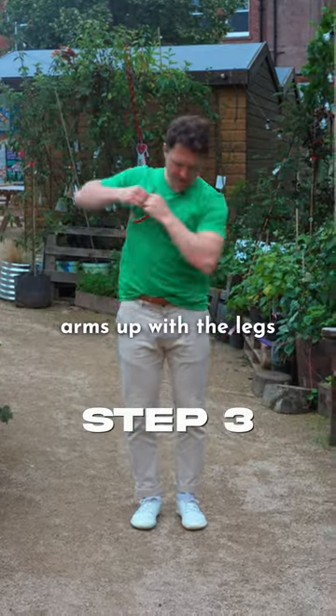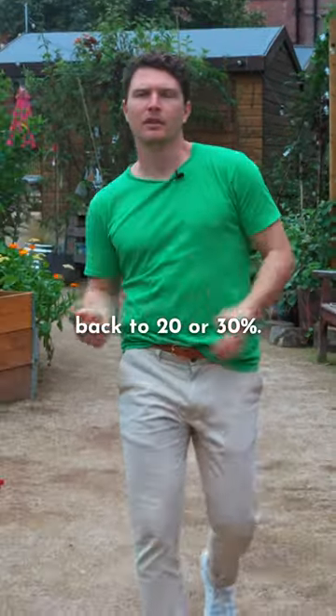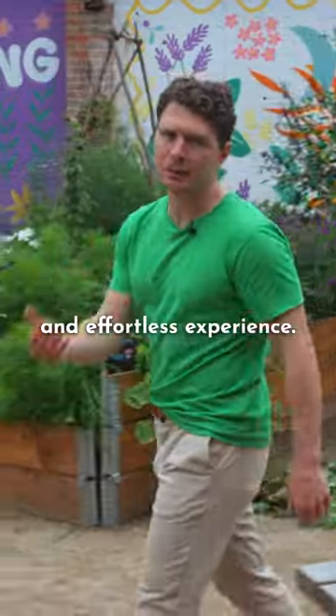And finally, sync the arms up with the legs and take it for a walk. Let go of what you're swinging, dial the spine back to 20 or 30 percent. And voila! With a bit of practice, walking will soon start to feel like a more relaxed and effortless experience.